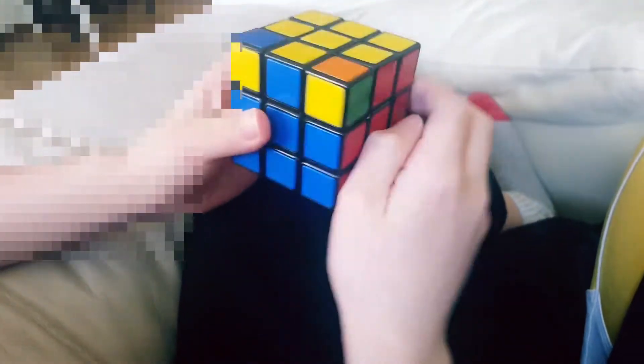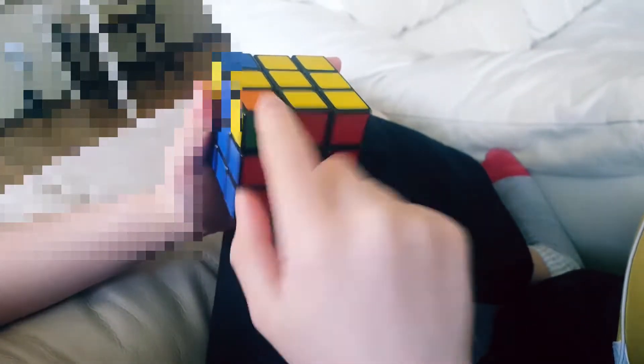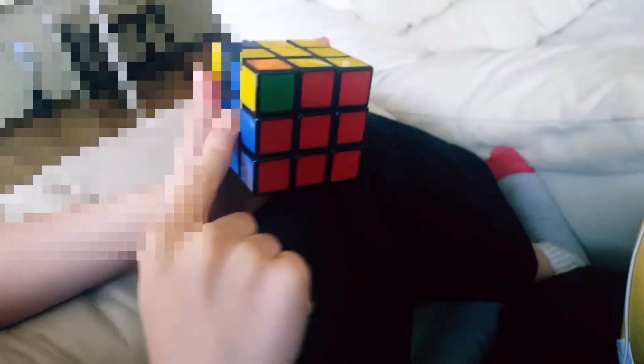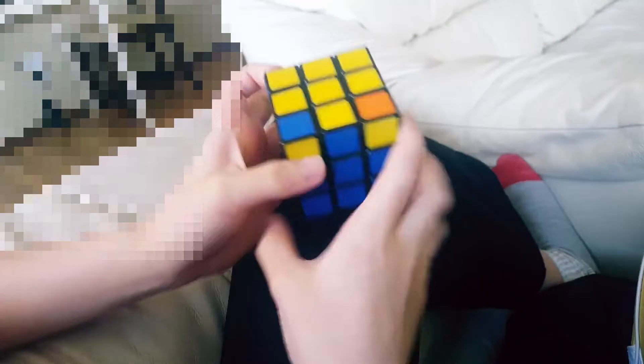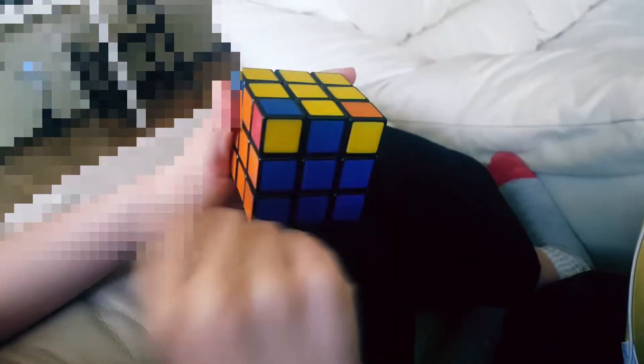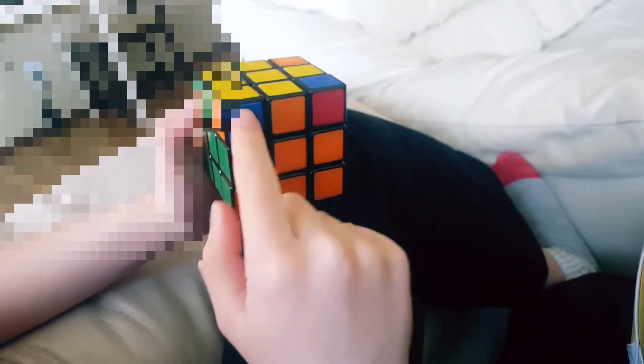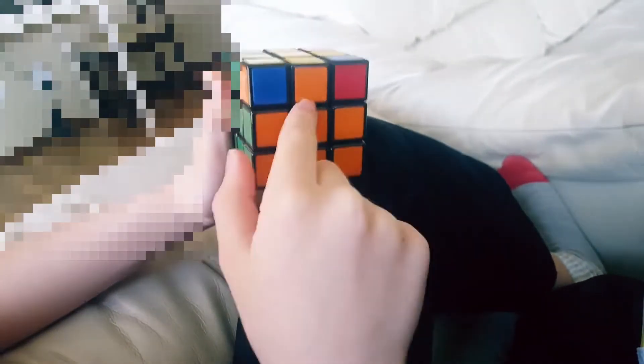Now moving on to the corners. We want this corner to be in between yellow, orange, and green — right now it's in between yellow, blue, and red, so this is not placed correctly. We want this one to be in between yellow, red, and blue — right now it's in between yellow, orange, and blue, so this is placed incorrectly. We want this one in between yellow, blue, and orange — it's currently in between yellow, green, and orange, so this is placed incorrectly.